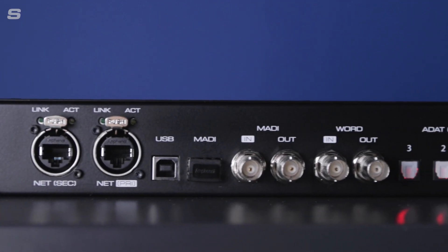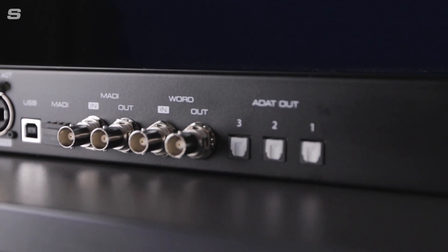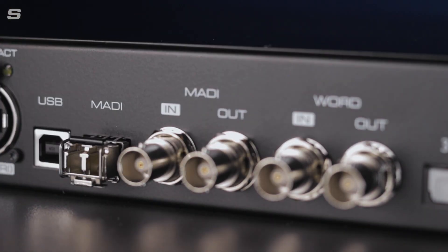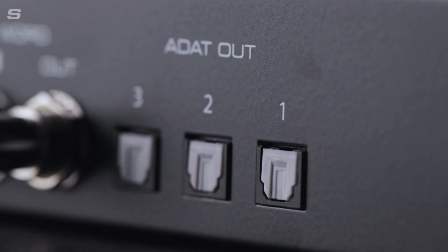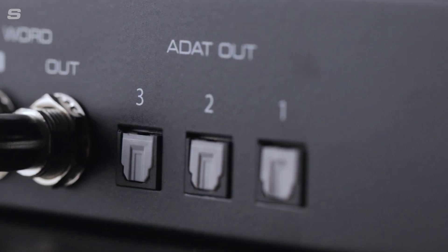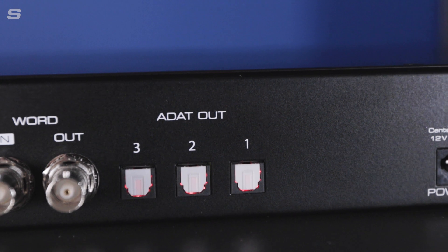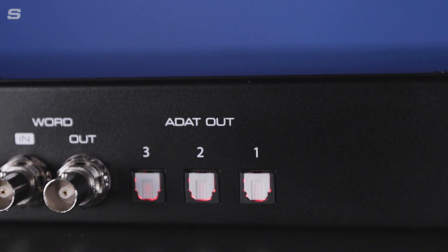RME devices are known for their flexibility and the 12Mic D is no exception. There's a variety of digital I/O that makes integrating the 12Mic D into any existing setup incredibly simple. There are three different connectivity methods available: ADAT, MADI and now Dante. The three ADAT outputs mean that all 12 of the 12Mic D's microphone channels can be output at up to 96kHz sample rate. The ADAT outputs can also be combined with MADI and Dante signals for up to 24 channels over ADAT.